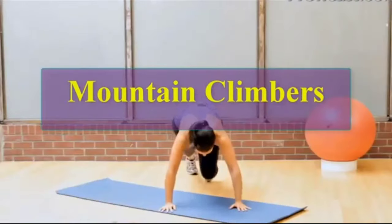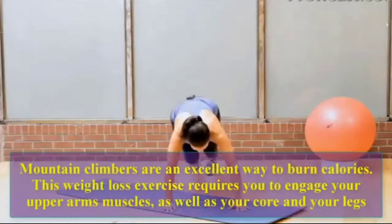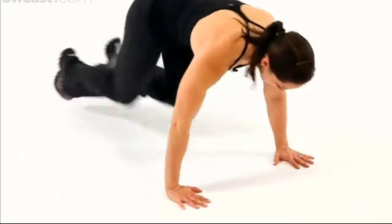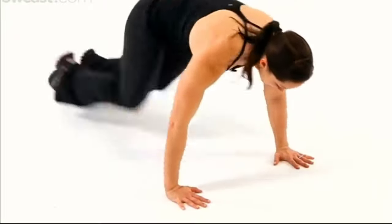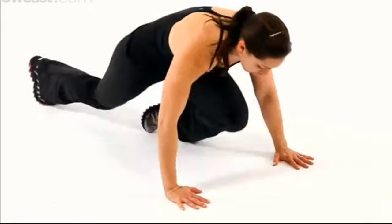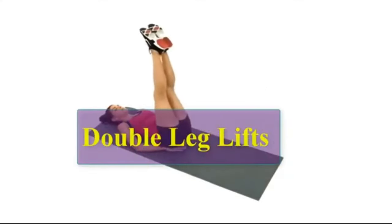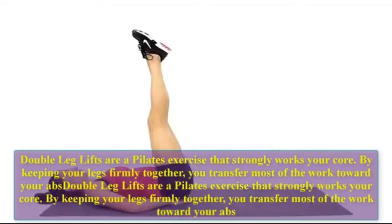Mountain climbers. Mountain climbers are an excellent way to burn calories. This weight loss exercise requires you to engage your upper arm muscles as well as your core and your legs. Let's do ten reps: one, two, three, four, five, six, seven, eight, nine, ten.